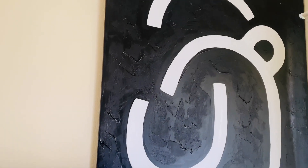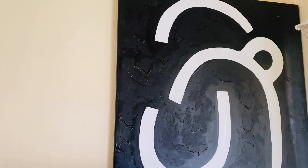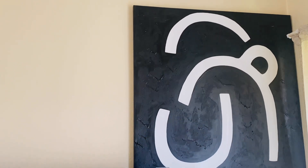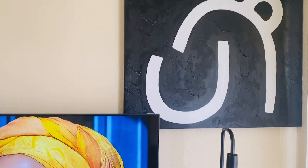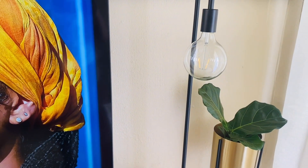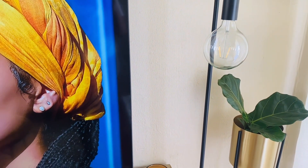Moving right up, I've got a nice canvas — or painting if you'd like to call it that. I got that one from Mr. Price Home and I really like it; it's one of my favorite pieces in the space. Then the lamp was already here — nothing new. The picture was also here before, it was in my previous video.